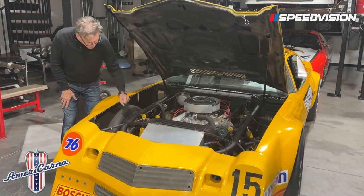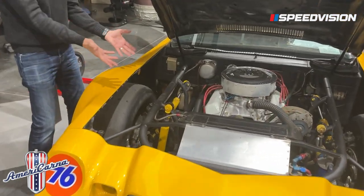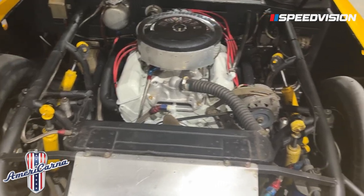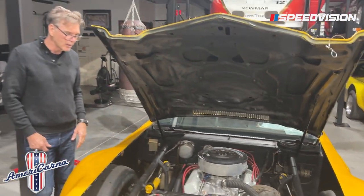You can see it's still got the original brass radiator in it. Back then they used to run eight shocks on the car, two on each wheel — that's the way they did it. You can see just the flat black spray paint. That's how the cars were done: ductwork and a steel Camaro hood, not fiberglass.